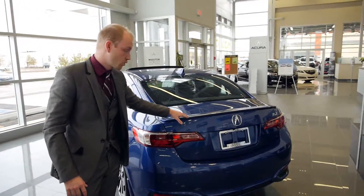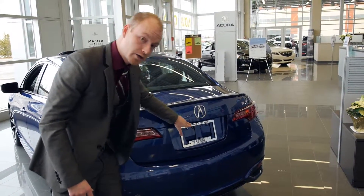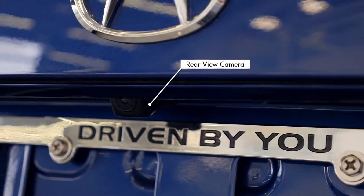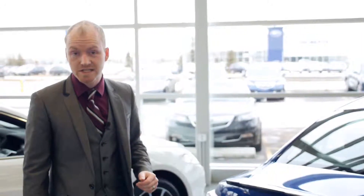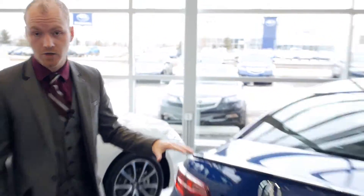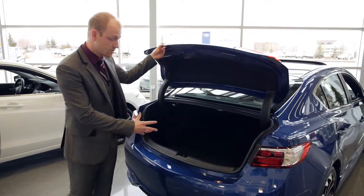Accented on the back is a chrome trim for your rear lip spoiler. Also another standard feature with Acura is your rear view camera, which offers a multi-angle backup camera that I'll explain more in the interior. With the 2016 ILX, standard features include push-button start and keyless access. The Acura ILX also offers a one-touch tailgate giving you easy access to the trunk.